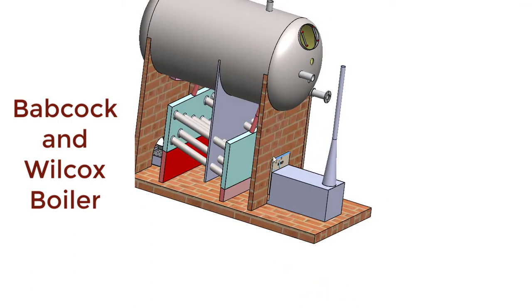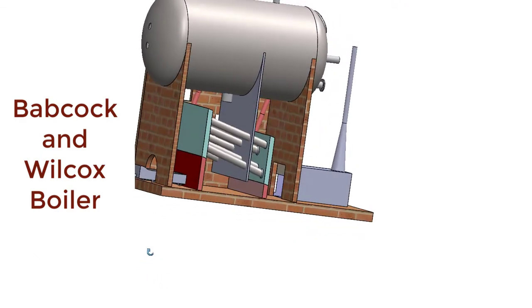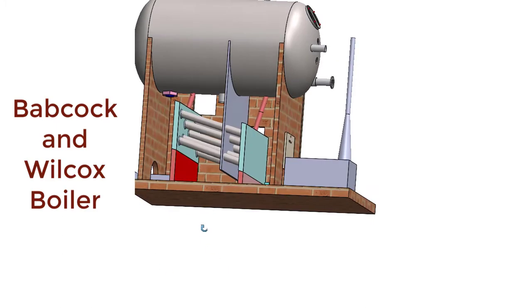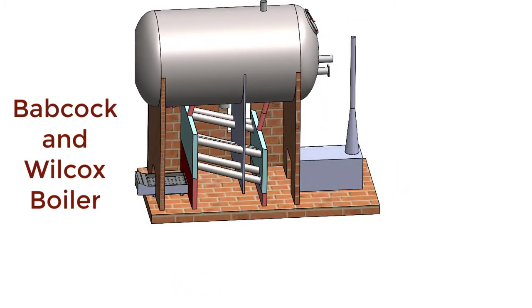Now if this damper is half open, the combustion gases will escape to the atmosphere at a lower rate. The supply of air to the furnace is regulated — that means decreased. Because of that, the combustion of fuel will be less, meaning less amount of heat will be produced inside the furnace. If less heat is produced, the rate of production of steam will decrease.